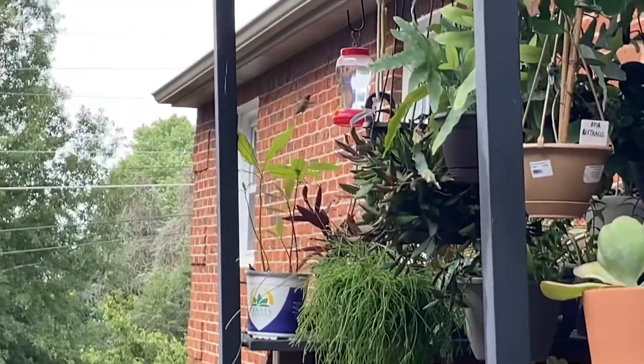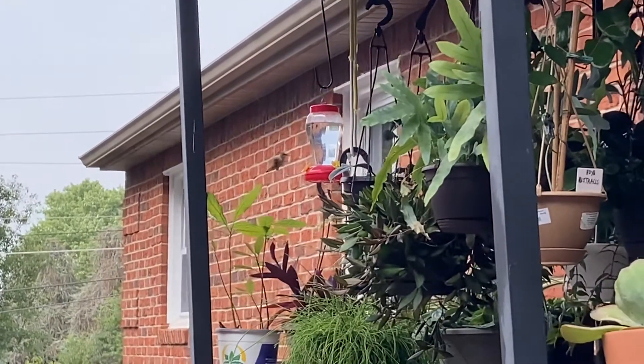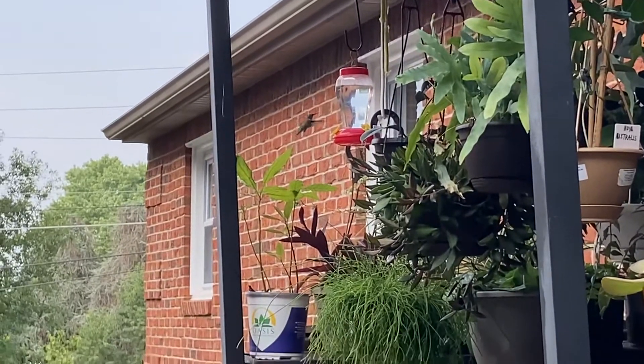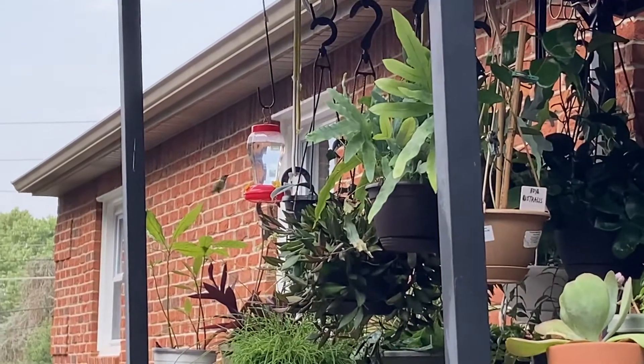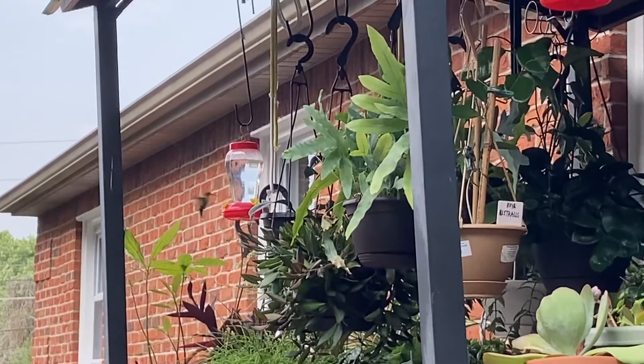Hummingbirds in my backyard — that's their feeders. I like watching hummingbirds in my backyard.